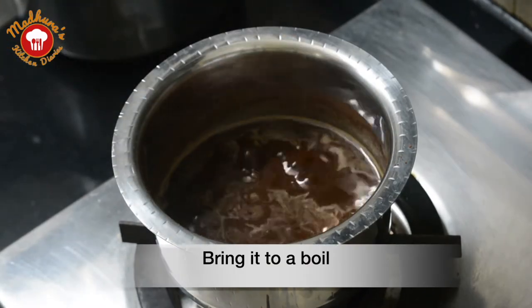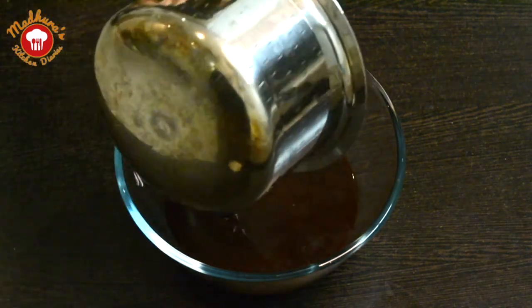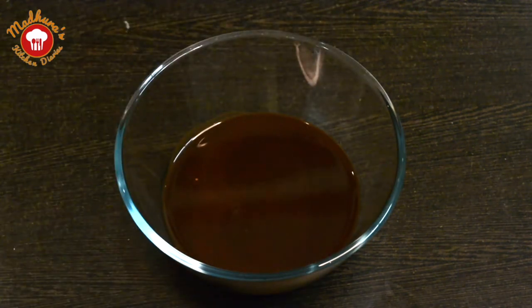We will bring this to a boil. Allow it to boil for around 2 to 4 minutes. Now we will turn off the gas and empty this solution into a vessel and allow it to cool down.